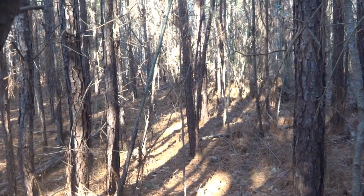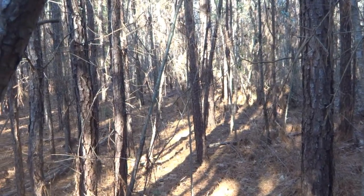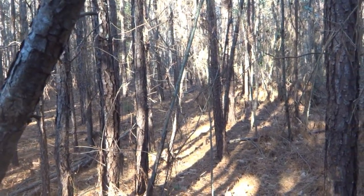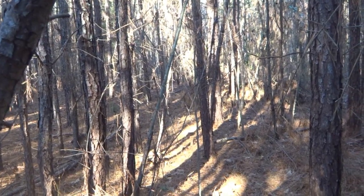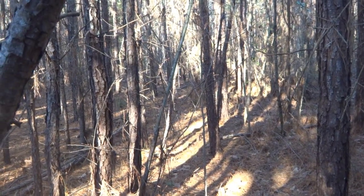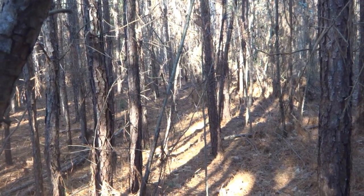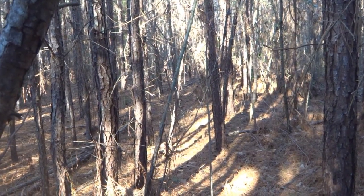Hey everyone, it's Matt with Tar Heel Digging. 2015, here we go — new season. 37 degrees out right now, guys. I know I'm half crazy, but the sun is out, it's not windy at all, so I'm pretty comfortable. Just threw a couple of extra layers on and off we go into the woods.